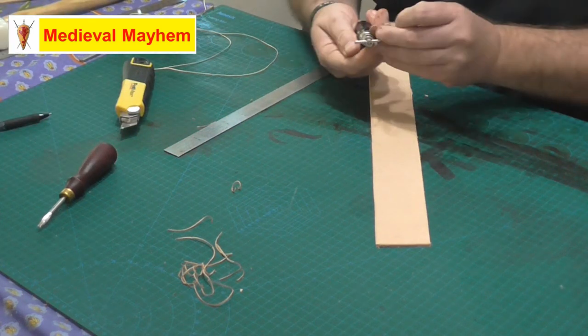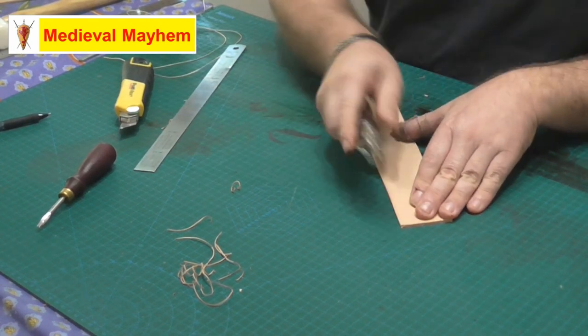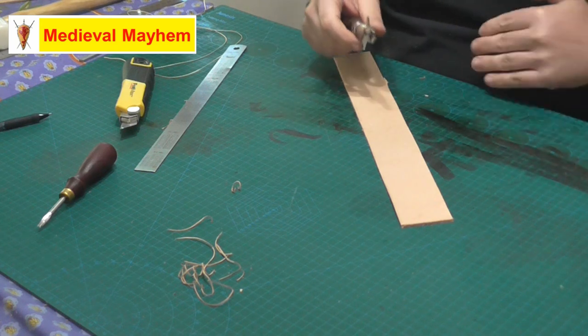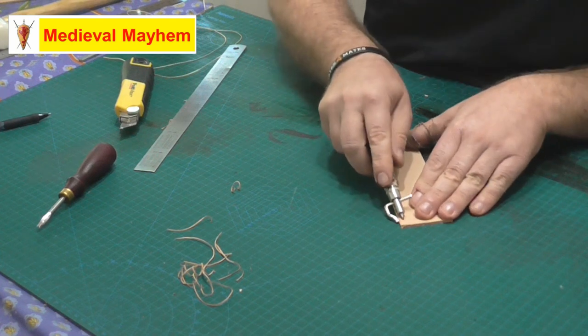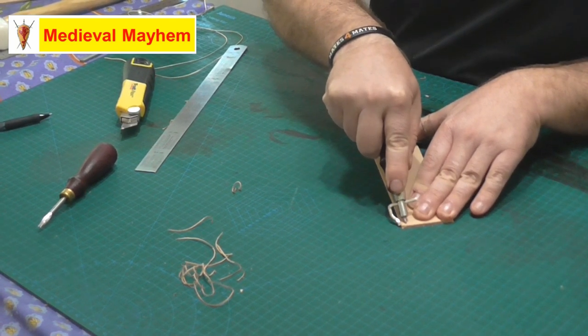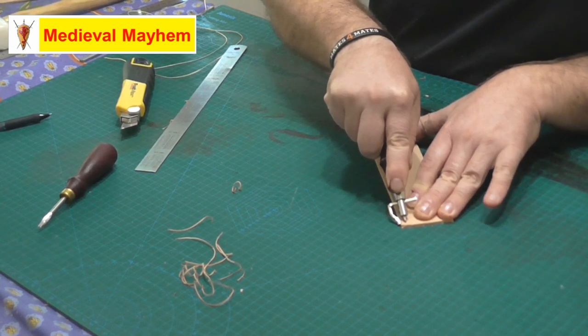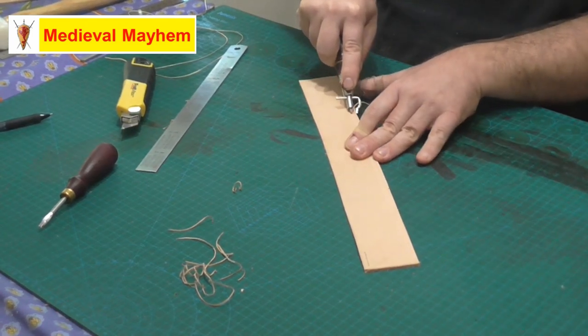Next we're going to groove in for the stitches. What this does is it allows the stitching not only to be a consistent width from the edge of your project, but also buries the stitching below the leather, which gives it a bit of extra lifespan. I much prefer to hand stitch my leather projects as opposed to using rivets or anything like that.